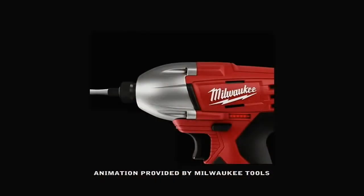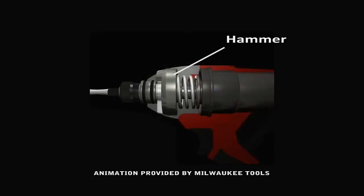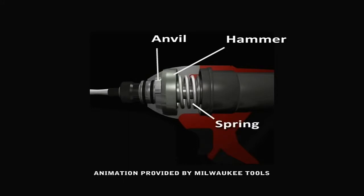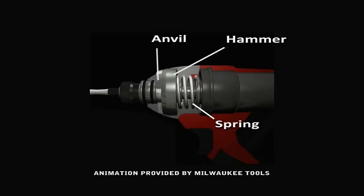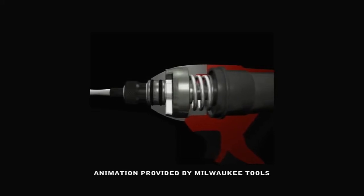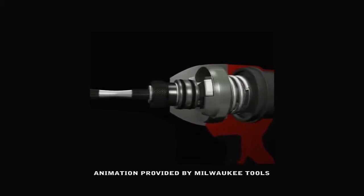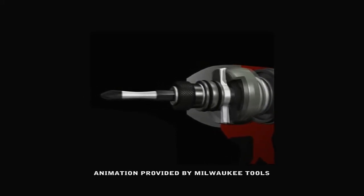It's easier to see how the impact driver's function works rather than have me explain it, so here's a little animated clip that'll show you how it works inside while driving a fastener. Inside the driver are a hammer, an anvil, and a spring. When the driver encounters resistance, the spring pulls the hammer back as it winds itself tighter. When the hammer clears the lugs on the anvil, it plunges forward, unleashing the power stored in the spring and striking the anvil. This burst of torque is what allows impact drivers to drive screws into tough material.